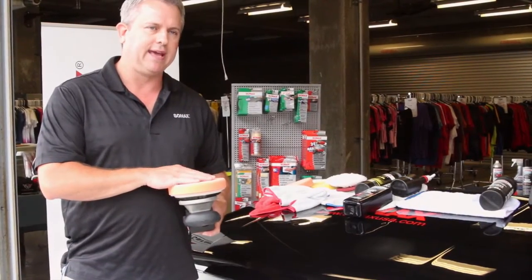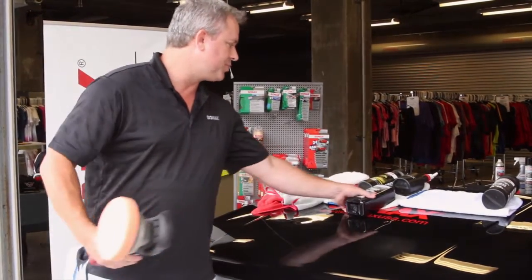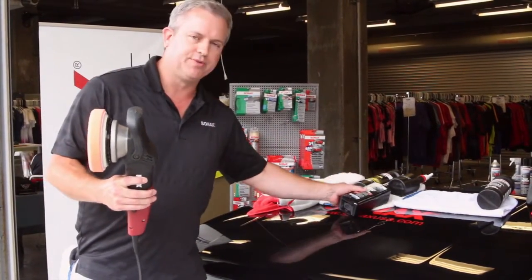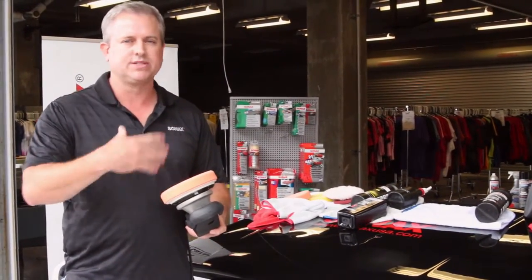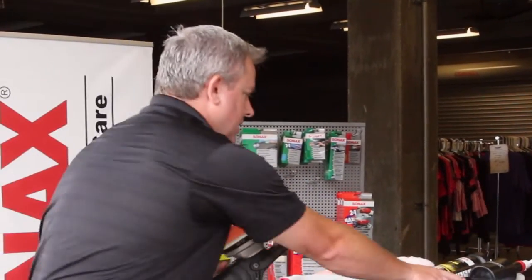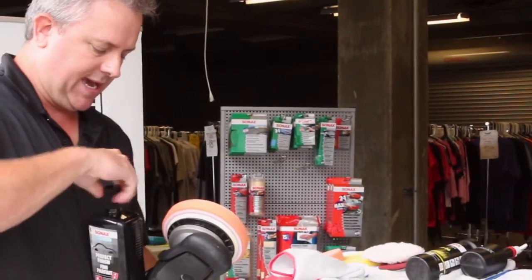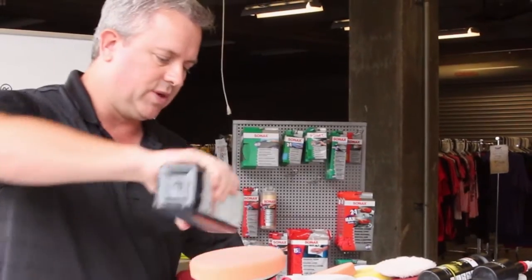What I'm going to show you today is a one-step process where we're going to use the Sonex Perfect Finish product. We'll use a dual action or random orbital polisher from Flex, and this is a medium pad — there are different kinds, some cut more, some cut less. This is a Sonex pad, six inches. I've pre-treated the hood here with 3,000 sandpaper and what we're going to attempt to do is remove those sand scratches in one step.